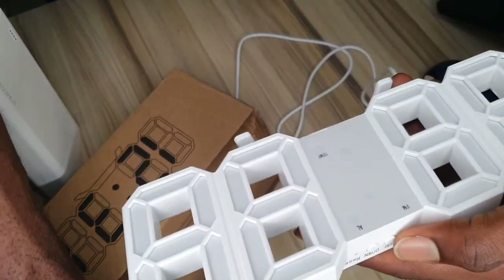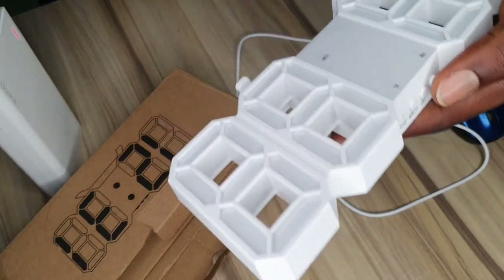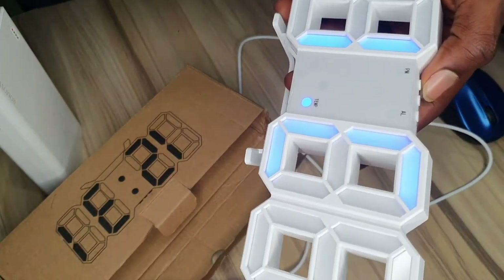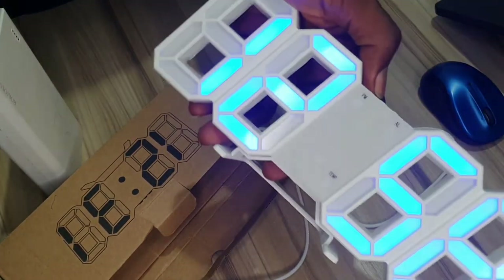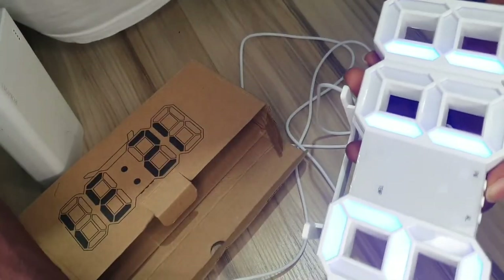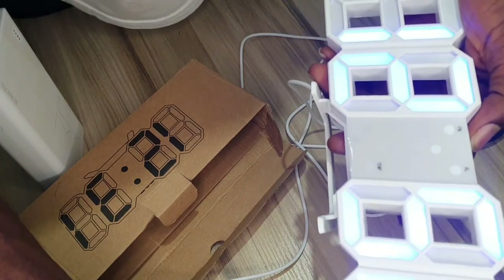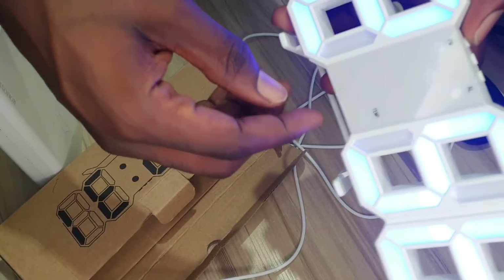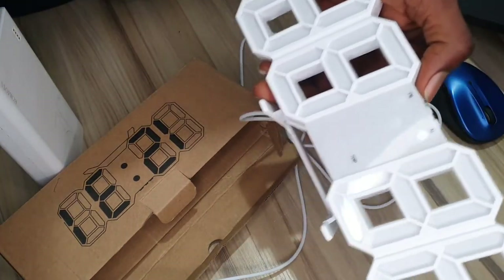It shows the current temperature of the room. Right now it's saying we are at 81 degrees. I would really like to confirm if this actually works, so let's take it to a cooler area. I'll put on the air conditioning now and let's see if the value changes.